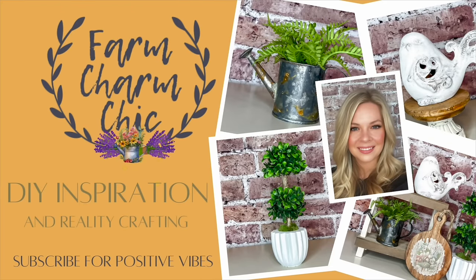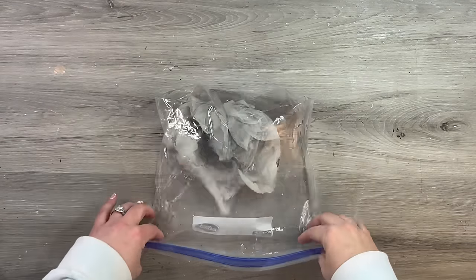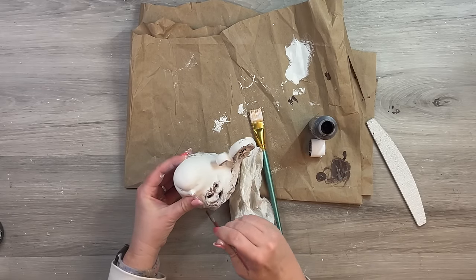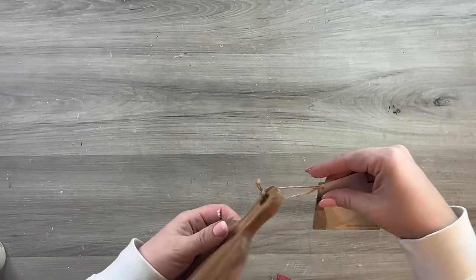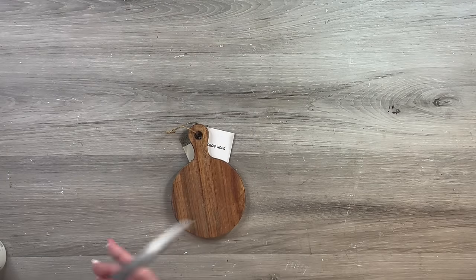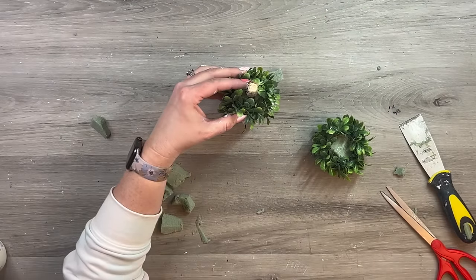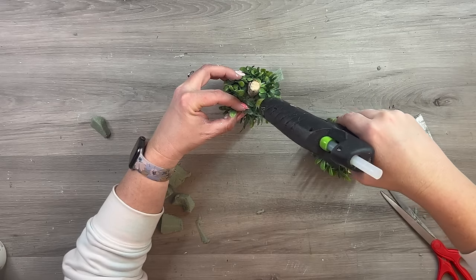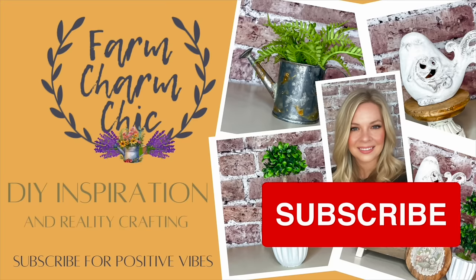Welcome to Farm Charm Chic, I'm Emily, and today's episode has new spring DIYs. I'm going to take a mini watering can and rust it using just vinegar. I also have a little bird from the thrift store that I give a makeover to match my home decor. I make a cute topiary using napkin rings from the craft store, and there's a DIY that is possibly one of the biggest fails I've ever had on my channel.